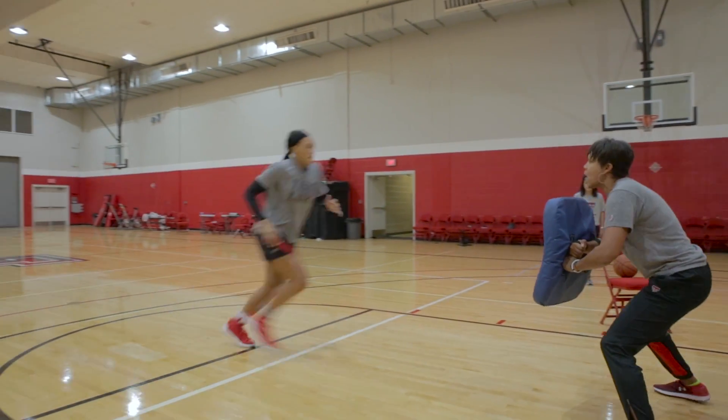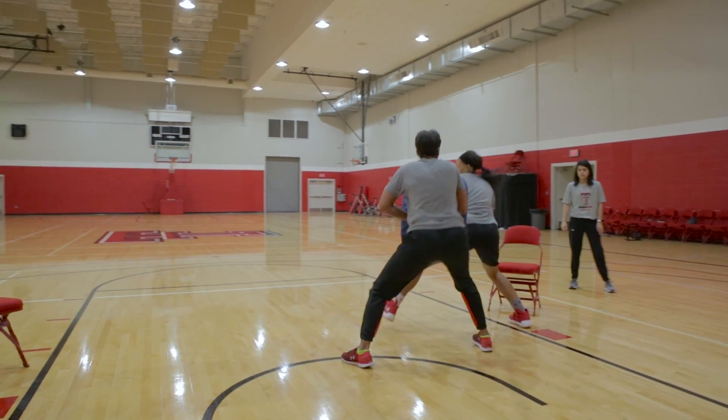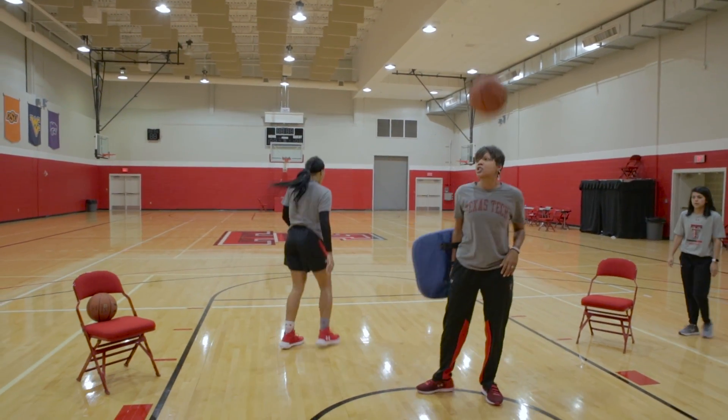And one more time — blow it up. Good, good. Here we go, finish through the pad. Good, good job, Ay.